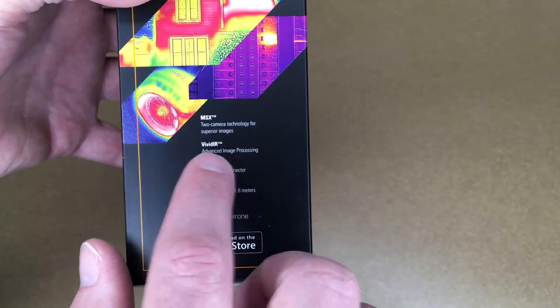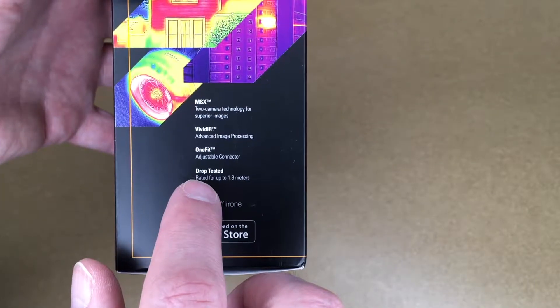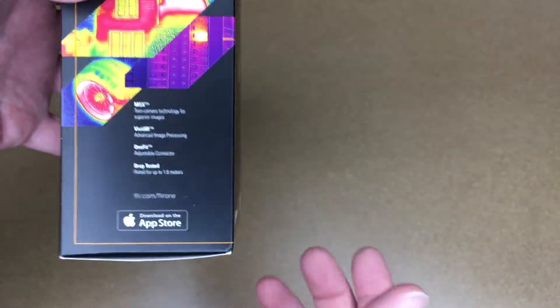It has Vivid IR. It also has a one-fit adjustable connector and is drop-tested for up to 1.8 meters. The one-fit allows you to adjust the Lightning plug so you can make it longer or shorter, so it fits in your phone if you have a case.